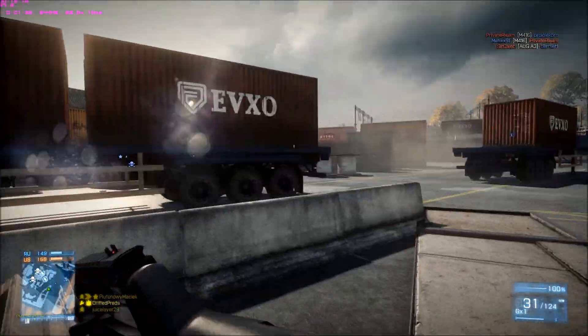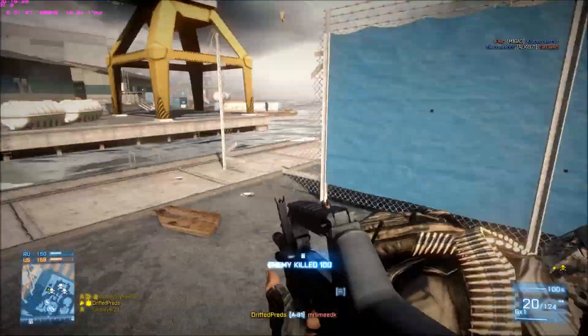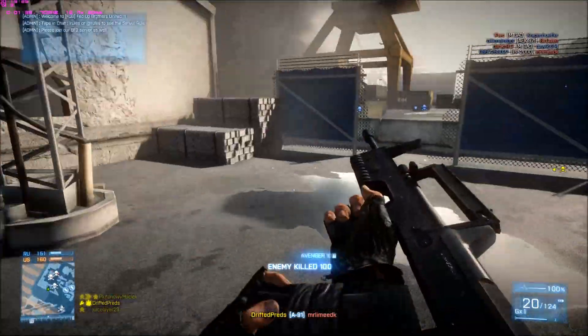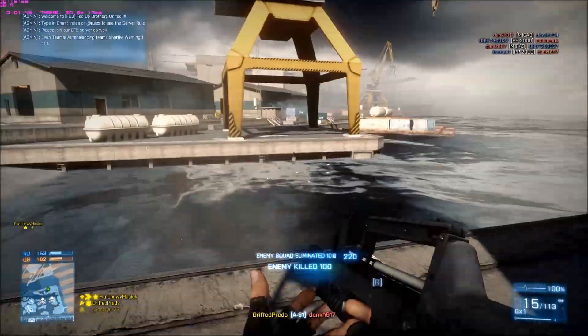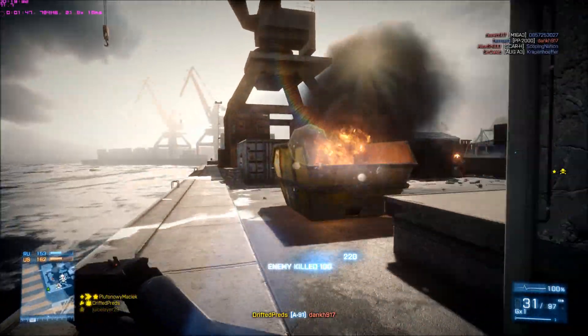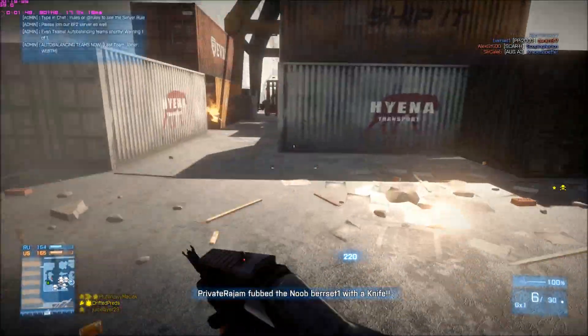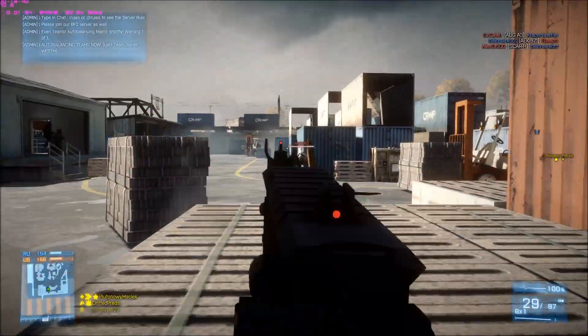It doesn't bottleneck my CPU at all. Even though I'm gonna put it in the description, I'll tell you anyways — it's an i5-4570 at 3.2 GHz. Everything will be in the description. It runs beautifully. I'm just not too happy with the performance on some of the maps, but that's just optimization.